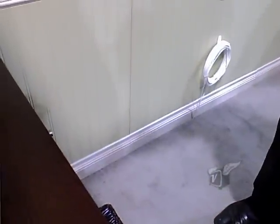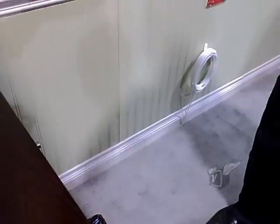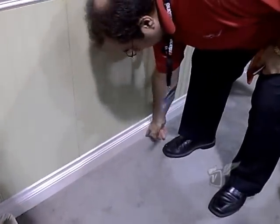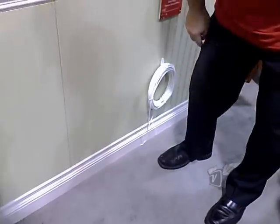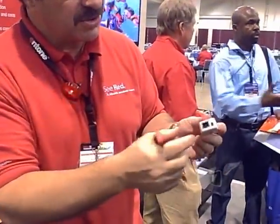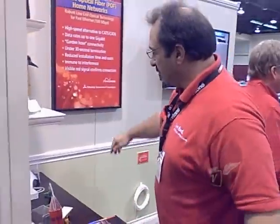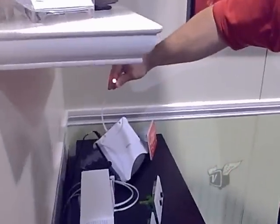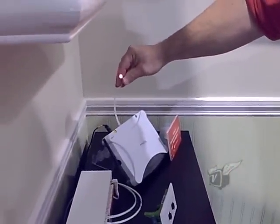What we do is we go from the ONT and bring it into here, then bring it underneath the carpet with your finger if you don't want to put it through the walls. Now if you want to test the product, you plug it in — it comes with a power source. You just tested it because you saw the red light.